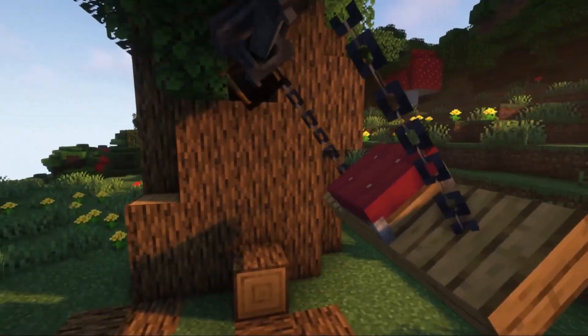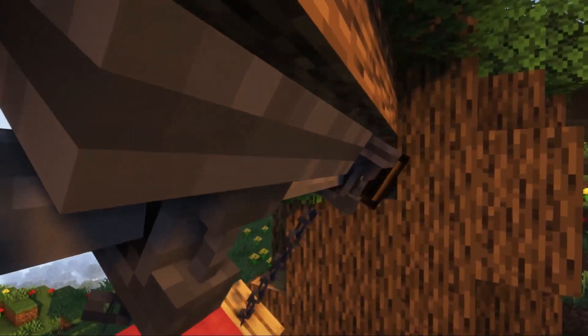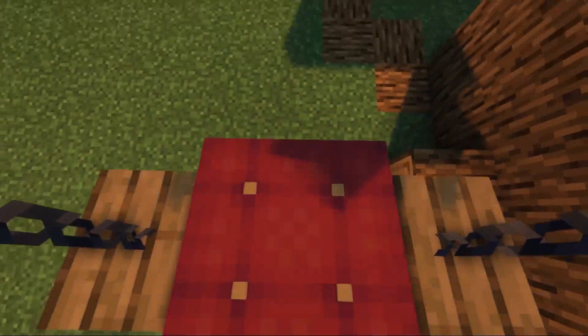Greetings. In this video we will try to build a swing with the help of Kate's mod. It sounds simple, but there are some nuances.